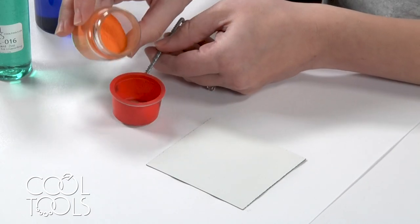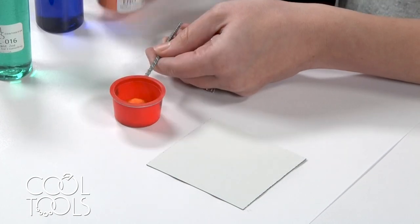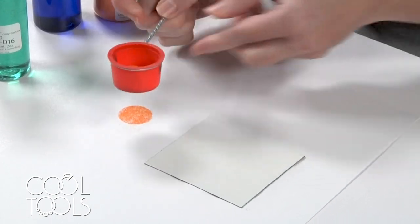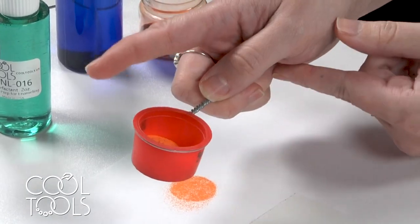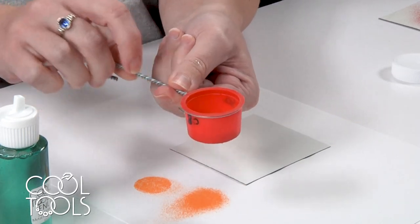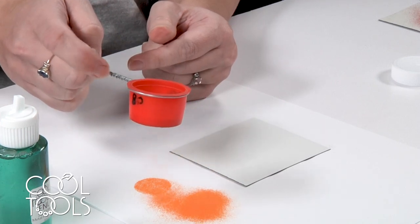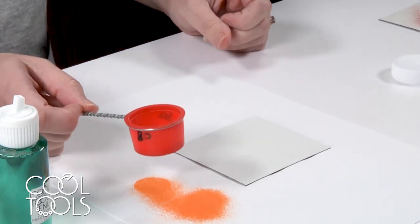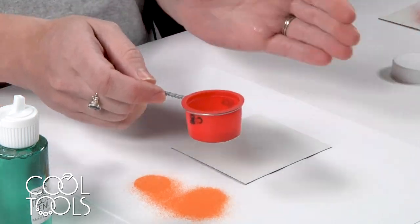So I've got my enamel here and we're loading it up about a third of the way — still plenty of room. When you're sifting, you can either tap along the side, or these sifters have a twisted wire and you can run your fingernail along the wire. Personal preference, whichever you like best — you just need to create movement for the enamel to shift and fall through.